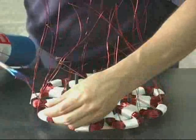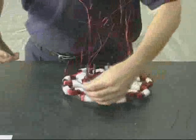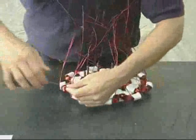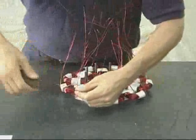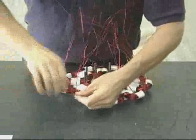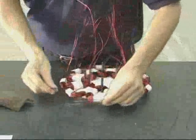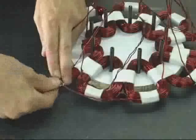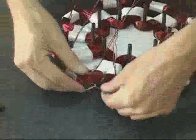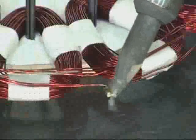Next, use a propane torch to carefully burn away the insulation on the wire where it's going to be soldered. Then use fine sandpaper or steel wool to clean the ends of the wire, exposing the bare copper. Twist the ends together, then solder. Repeat this process for all of the connections.